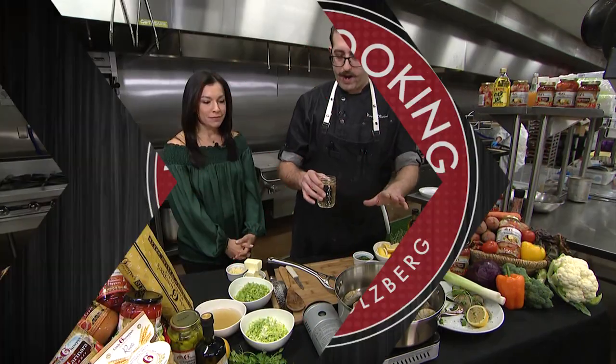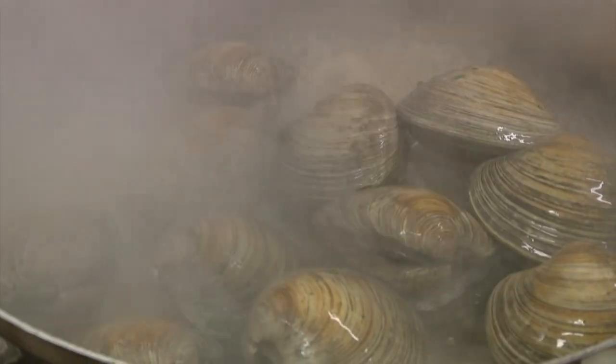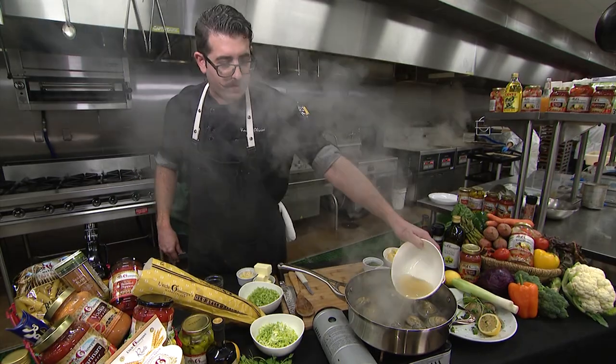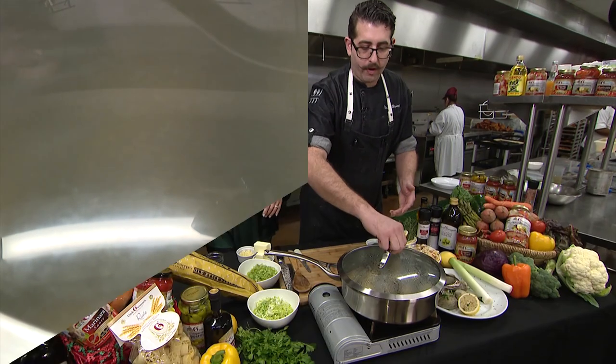They are alive right up until this point, and now they're not. We're going to throw our white wine in. A little clam juice goes in there as well. We're just going to cover this up and let those steam for about two to three minutes.